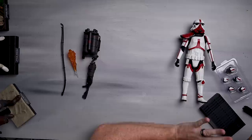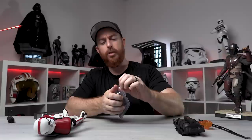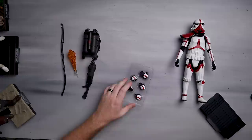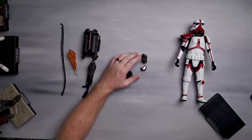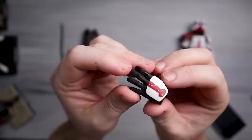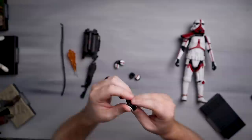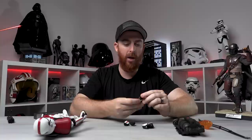Let's take a look at the hands. On the figure itself he's got two open hands. Inside the packaging we've got two fist hands, two blaster hands, and a waving hand. Looking at the paint apps — there are little scuffs and paint marks, which looks pretty good. These are just normal stormtrooper hands, black gloves with some paint apps. Not like the Han Solo deluxe with the textured gloves — nothing super exciting here.